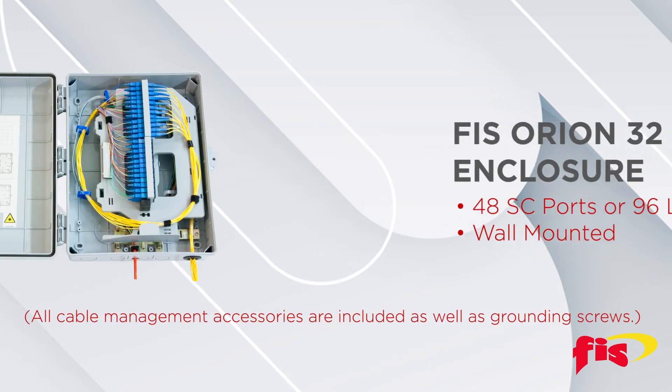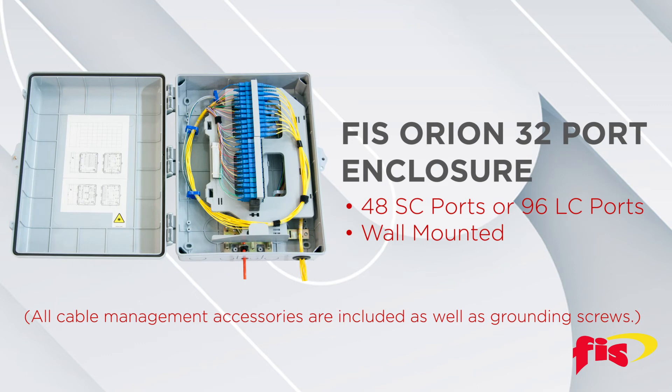The FIS Orion Series 32-port enclosure offers 48 SC ports or 96 LC ports with splicing and cable management, and is wall mounted.